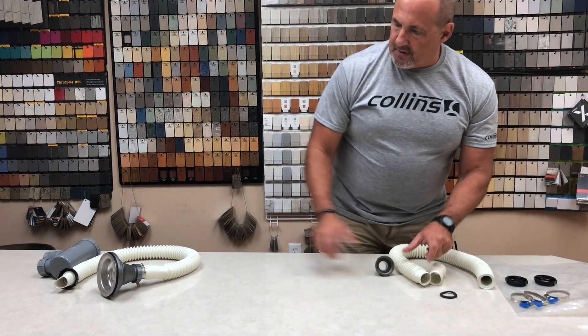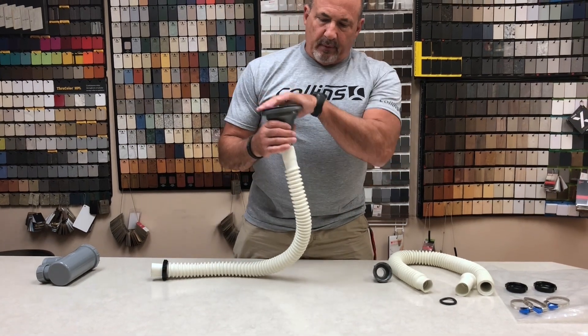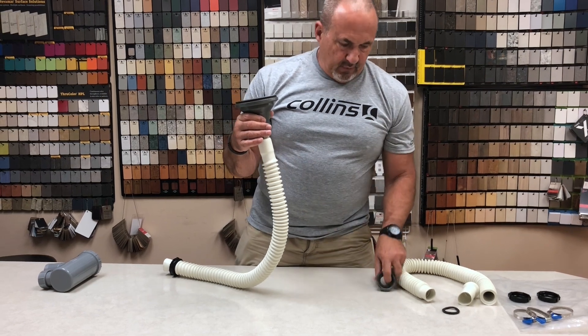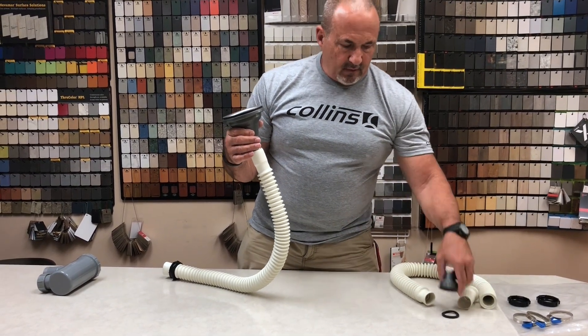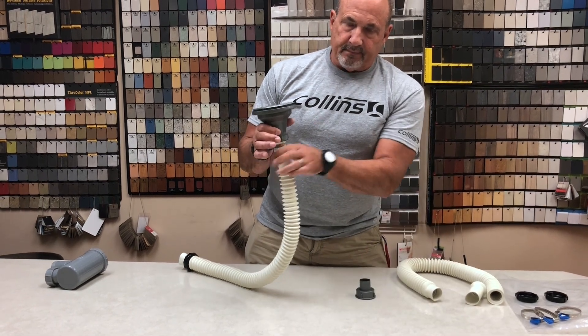So what we've done with this hose here, we went ahead and assembled it partially. This would be the bottom of your shampoo bowl — this is the part that you see from the bottom. We've just screwed this piece on with the washer inside it and then we clamp the hose to it. Simple.